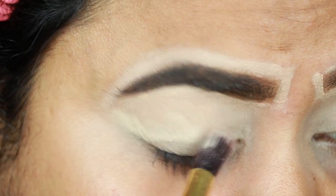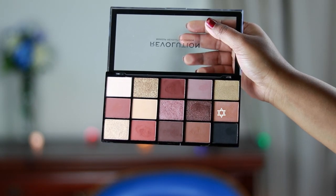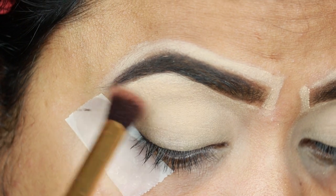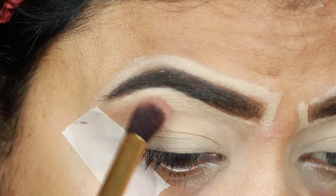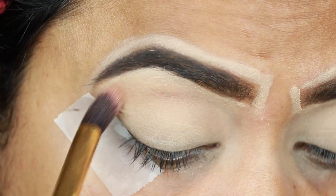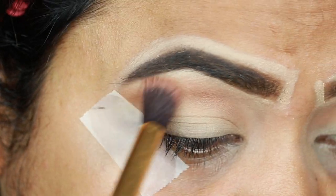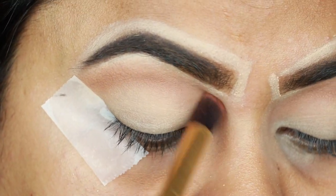Now I'm using this Bharat and Doris loose powder in shade 07 and I'm just setting the concealer so that it does not crease. Now I'm taking this light brown shade from my Makeup Revolution Reloaded Velvet Rose palette, and with this fluffier blending brush I'm just applying it as my transition color. This brush is from Pruna Store — if you haven't used these brushes yet, do use them, they are so good.